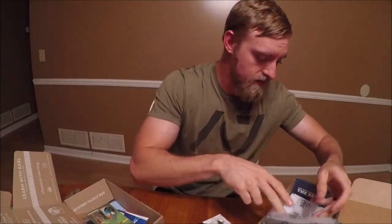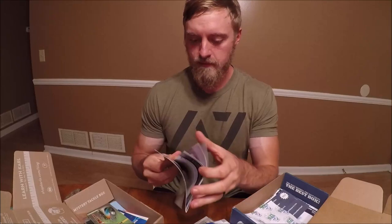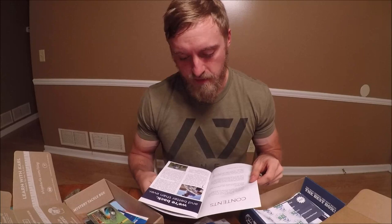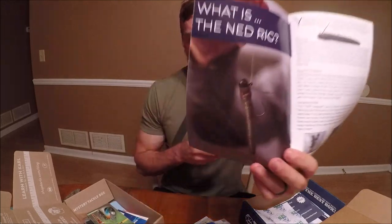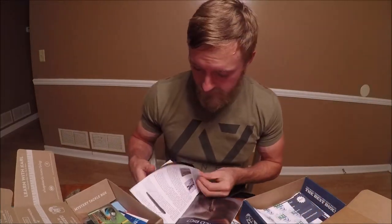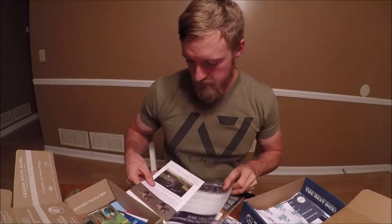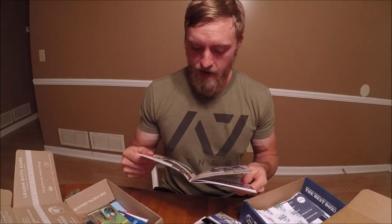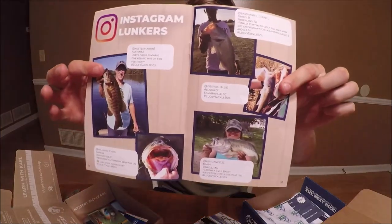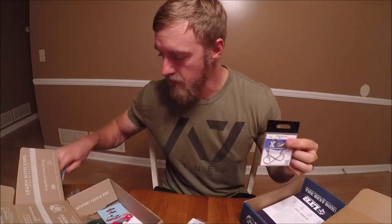Lucky Tackle Box comes at you with their hooks and a pamphlet — kind of like Mystery Tackle Box's booklet. As you can see, Lucky Tackle Box is back because they were bought by a new owner, which is why I'm doing this comparison video. The booklet covers the Ned rig, fall baits, topwater, bass jigs, and crankbaits. And if you take good pictures with your Lucky Tackle Box, you can get featured in their magazine.